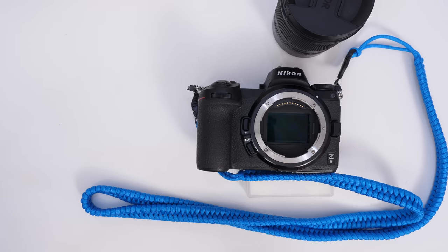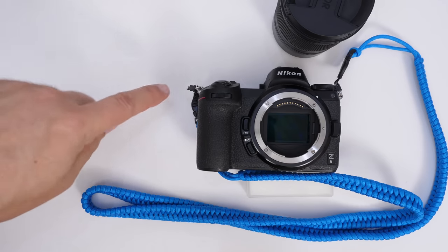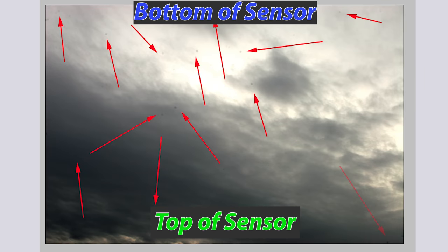There are kits out there I've seen priced as much as $350 or $220 — it's ridiculous. You can get a good setup for about $50 or $60, and I'm going to show you exactly the tools I use. Another quick side note: if you see sensor dust on the top of your image, you should be looking for the spec on the bottom of your sensor. Everything's inverted — up and down, left and right.